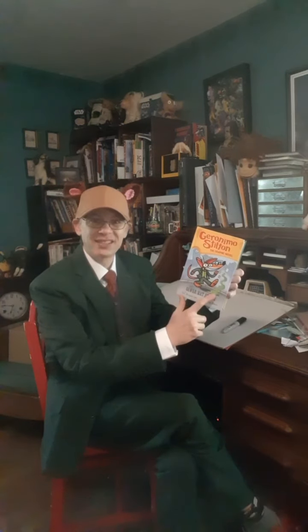Hey everybody, it's me, Tom Angleberger. I'm dressed up like Geronimo Stilton because I just illustrated this graphic novel about Geronimo Stilton. It's called Geronimo Stilton and the Sewer Rats Stink.